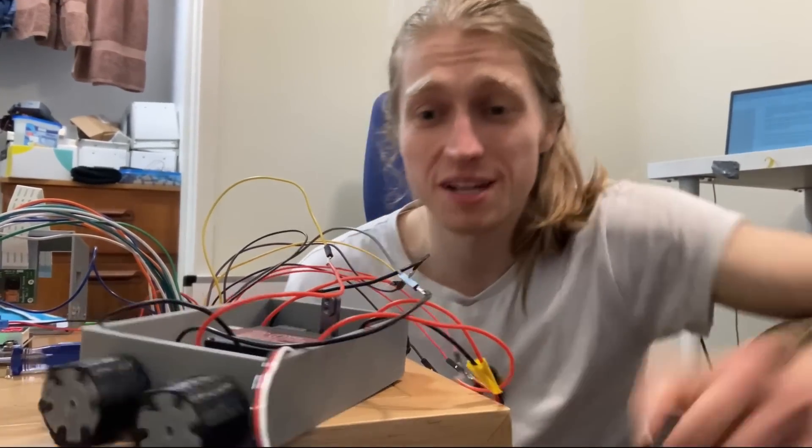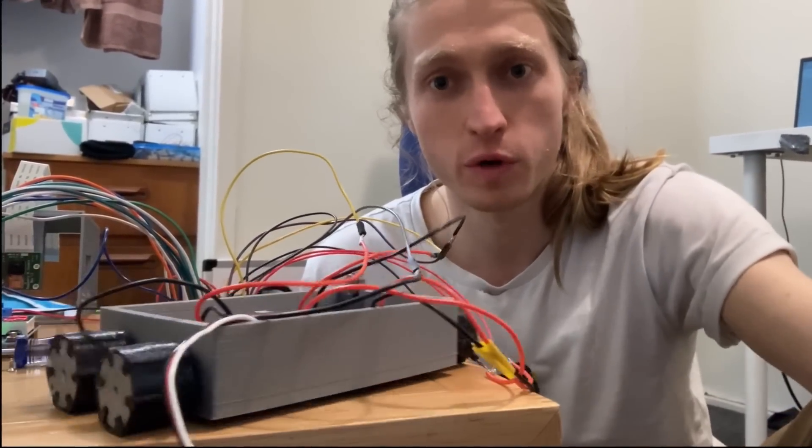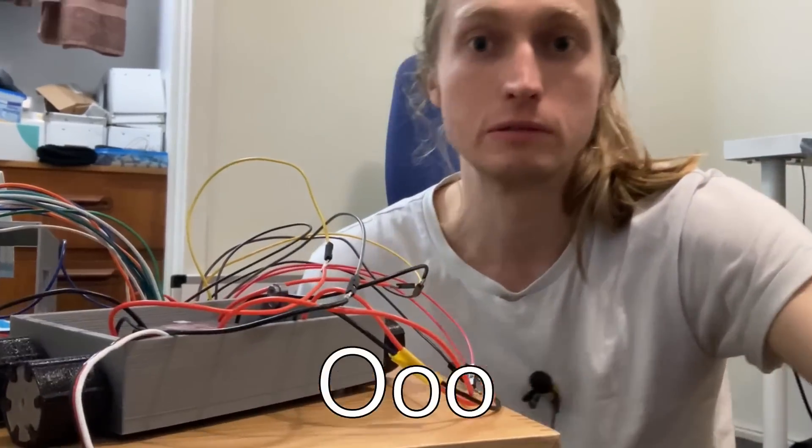Guys, I got it. State of the art system. Never before seen. They're just wheels. Don't hate the player, hate the game — because this works really well. We get our options for turning, and we get forwards and backwards movement.